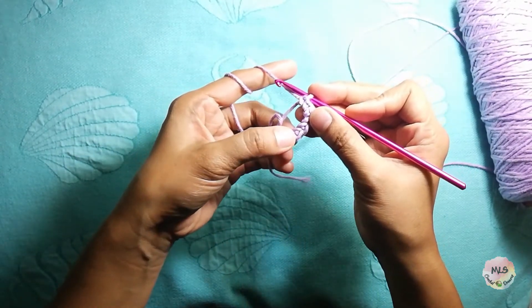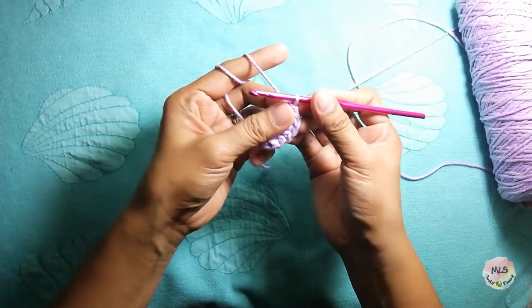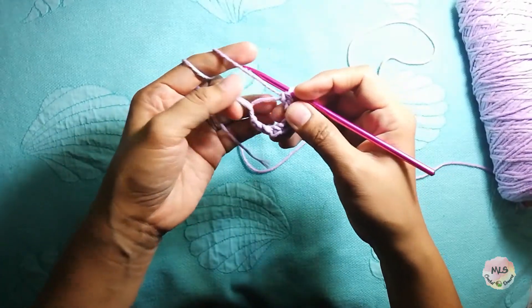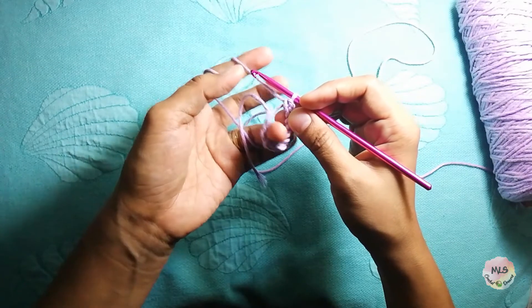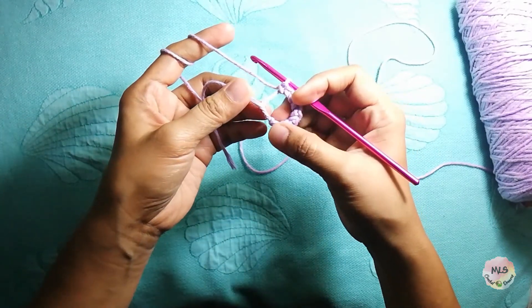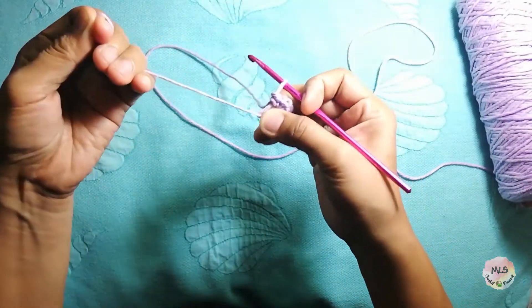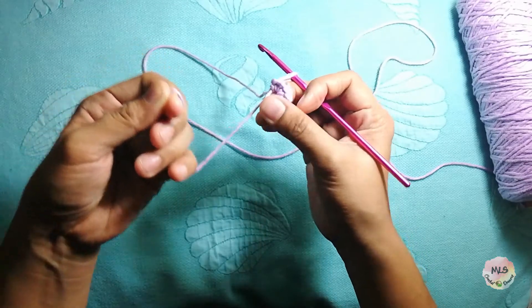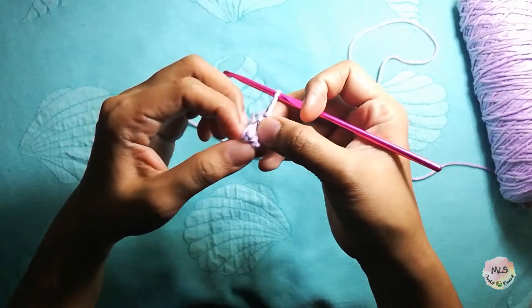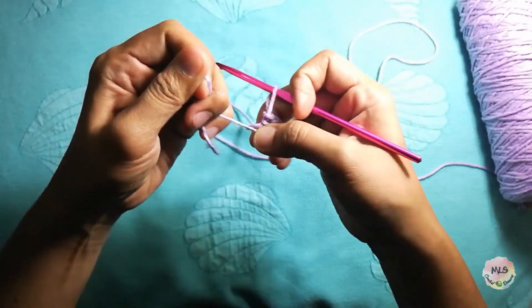So we have 1, 2, 3, 4, 5, 6, 7, 8, 9, 10 — so yeah, we have 10 single crochets. As you can see, we have a gap here in the middle of our magic ring. We have to close this, so we just have to pull this yarn to close that, so that our magic ring will be closed. That's it — you can see the magic ring is closed.